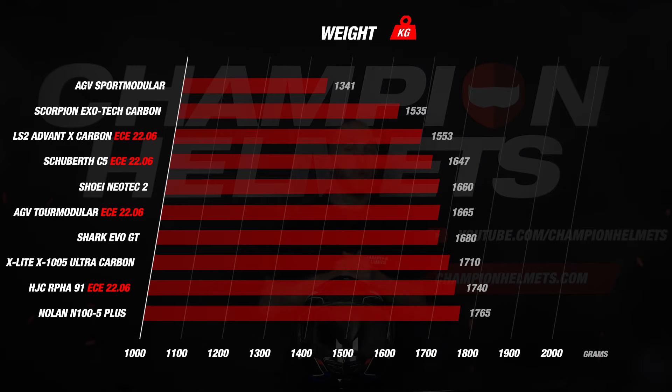The lightest helmet was the Sport Modular with an exceptional weight of 1,341 grams. The other helmets were all heavier than 1,600 grams, with a few outliers over 1,700 grams. This is a great result for the Advent X — very interesting results for the weight part.